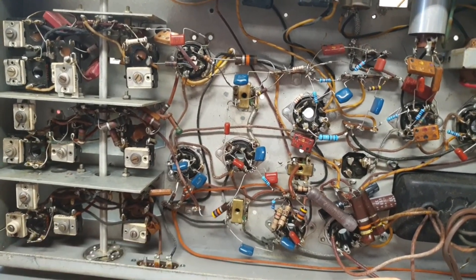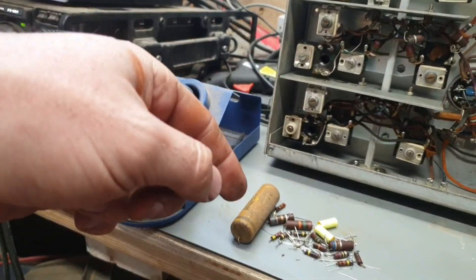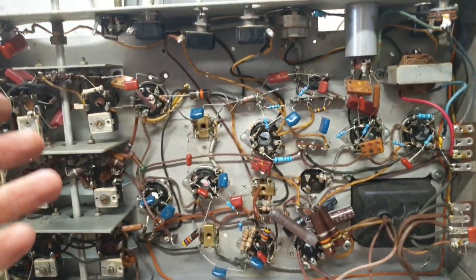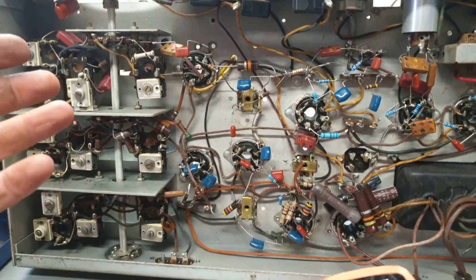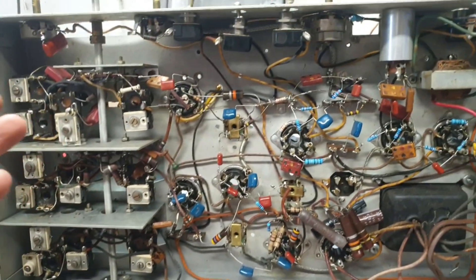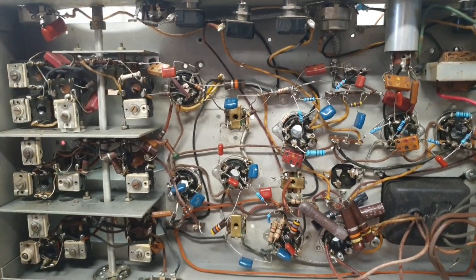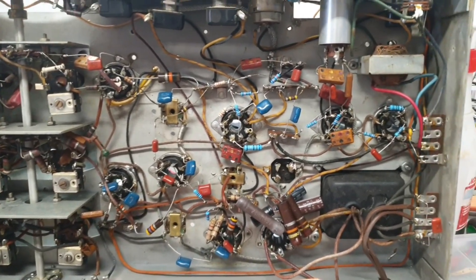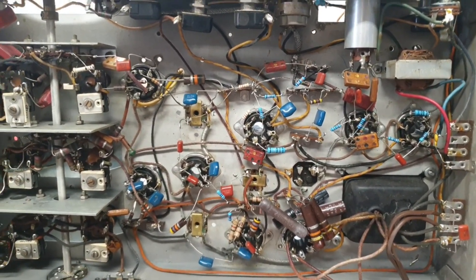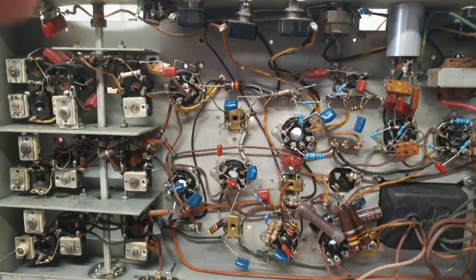And then you get back into these carbon comps and you're like, what the hell. The radio was working, as you recall, so hopefully it'll work better with them replaced. Maybe some of them didn't need to be replaced, maybe some weren't so critical, but it's faster to just do it than to peck through the schematic trying to figure it out — especially if you're a dumbass like me. Alright, that's all for now, bye.